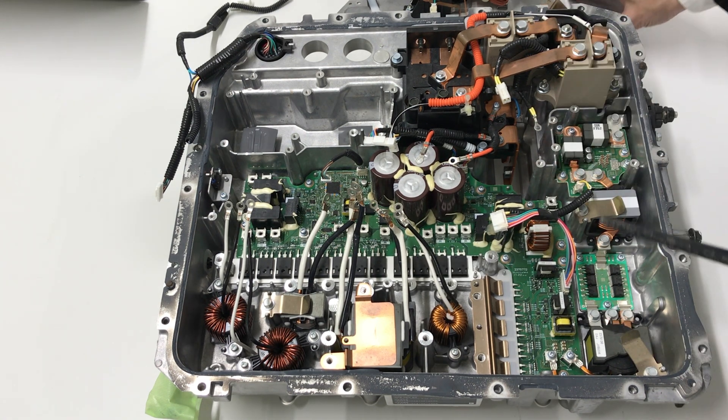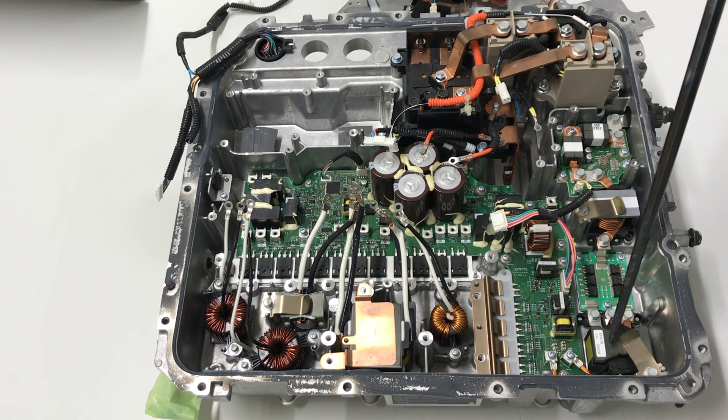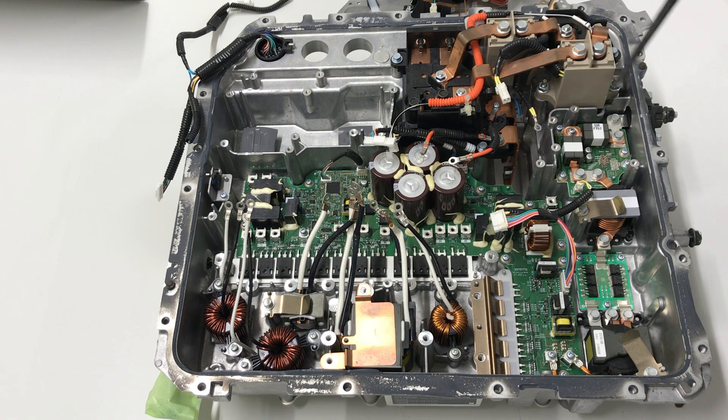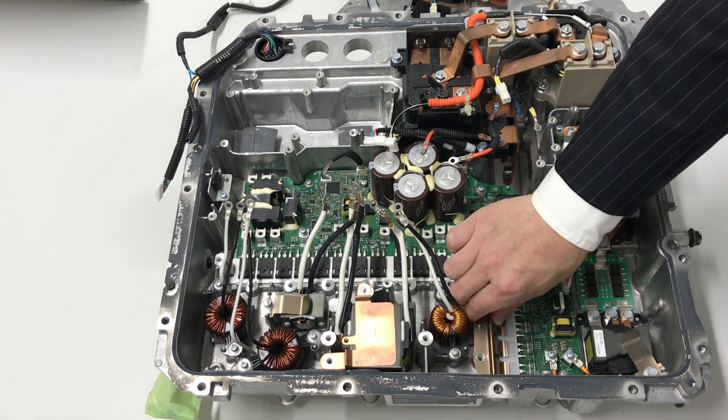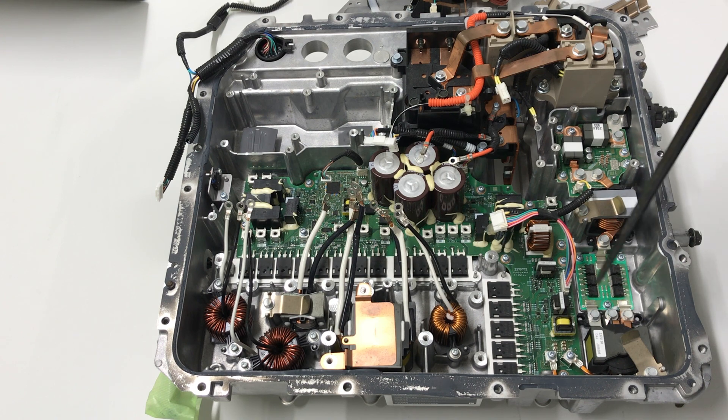This PDM converter has an isolated battery side and a battery side — 12 volts and 350 volts — which must be isolated. The isolated transformers and isolated DC converter area are here. The power semiconductor for the isolated DC-DC converter uses a phase shift PWM DC-DC converter. There is an inductor, and the diode bridge is parallel connected in three. There is also an output inductor and output filter.